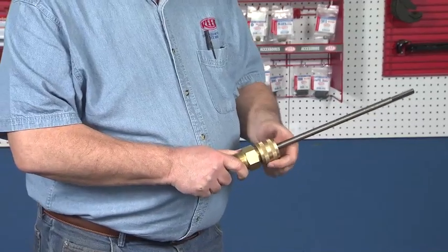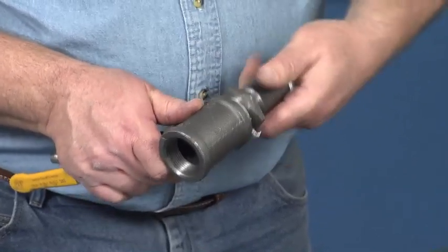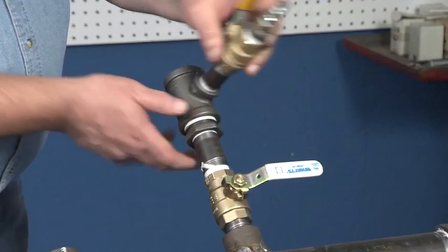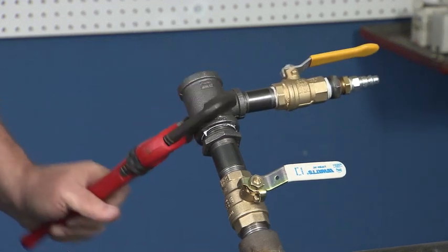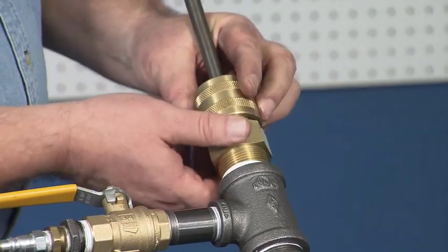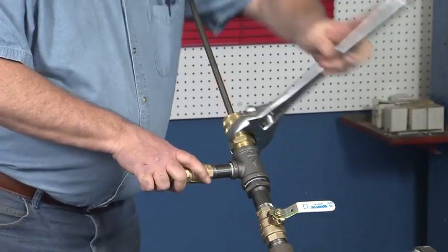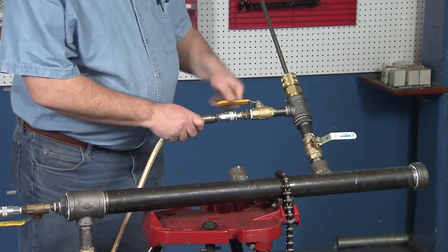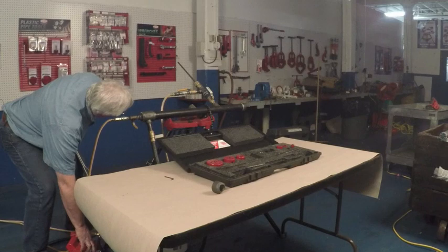Tighten the gland nut until snug. Assemble the bleed-off T with an appropriate 6-inch nipple. Attach the bleed-off T assembly to the gate valve — it needs to be really tight and sealed; use a wrench to help. Pull the shaft of the boring assembly as far back as possible and attach to the bleed-off T. Pressure test the setup through the bleed-off valve. Attach the hose to the bleed-off valve for flushing chips to drain if desired.